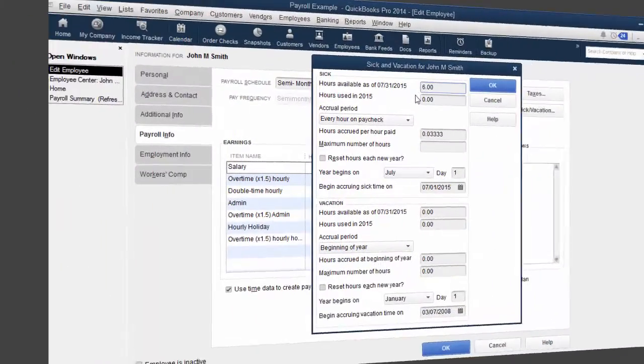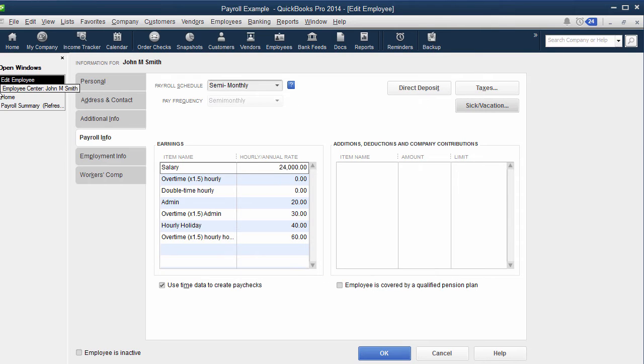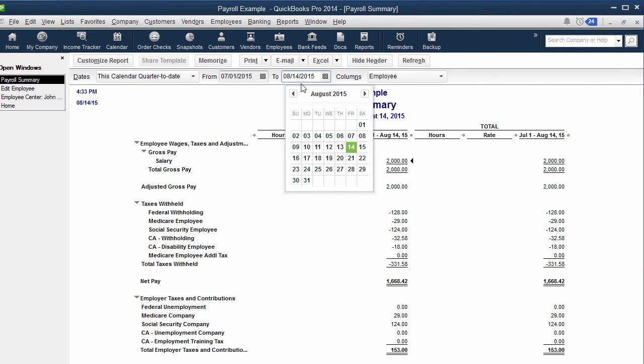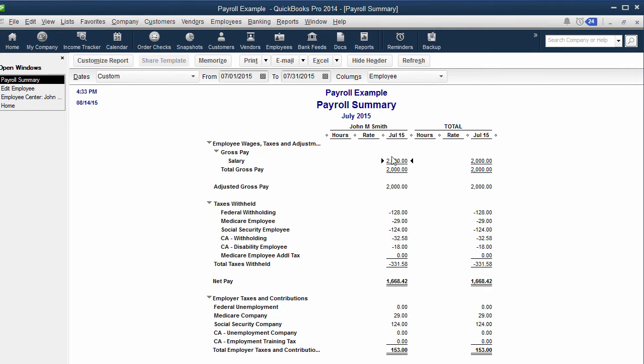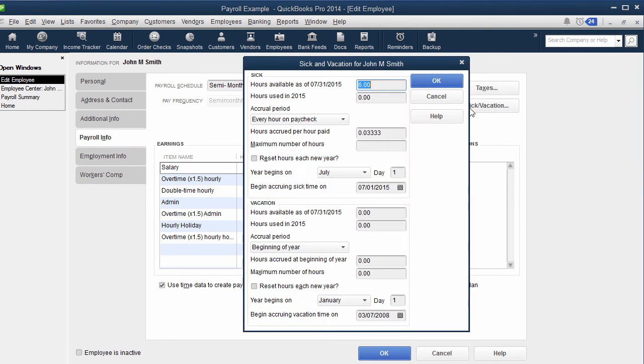Instead of having it reset, make sure you're actually looking at what date it's showing as available sick pay. You want to make sure the date you pull up on your report matches what they've been paid through. So if this is showing July 31st, even though today is the 14th, it's really only pulling payroll through the date of the last payroll check shown in the employee center. Whatever the last paycheck date is — just pick from July 1st through that date so you can calculate it correctly. On the next paycheck it will start accruing from there forward.